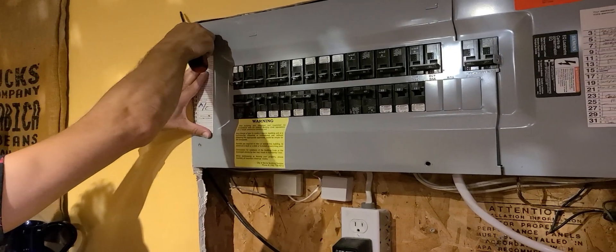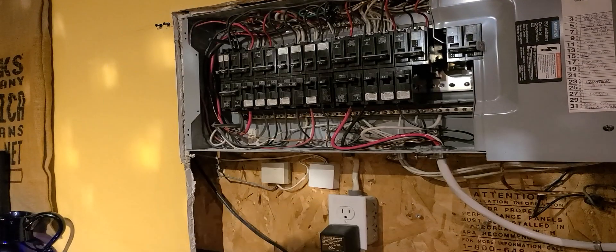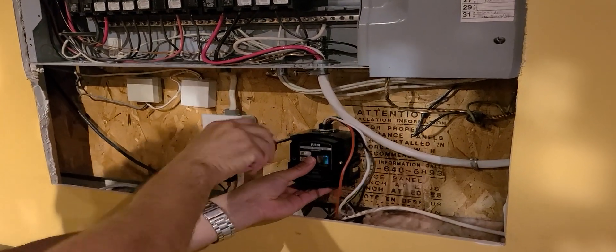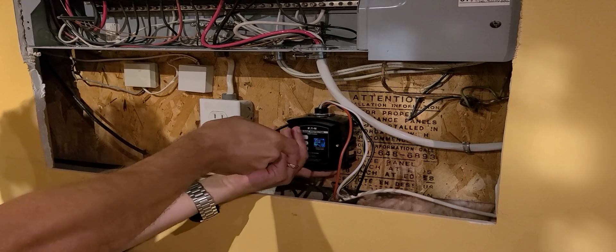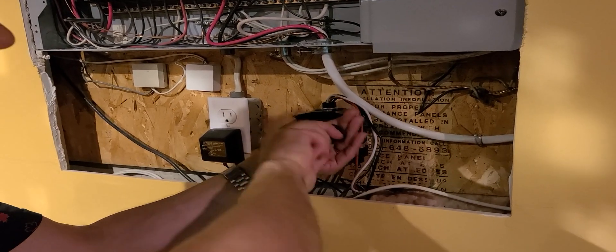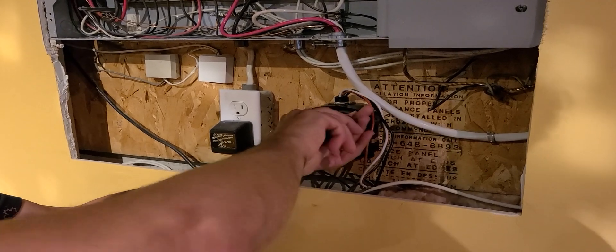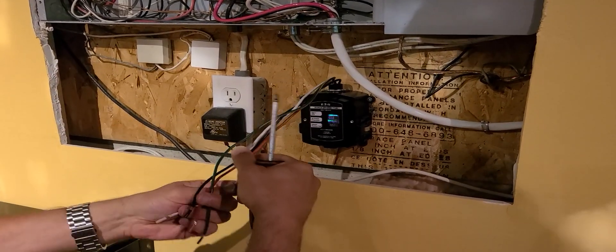The first step is to open up your circuit panel — just four simple screws. The surge protection device can be mounted to the wall or right onto the box. I decided to put it on the wall because the wires coming down just don't leave enough room to mount a box to it.